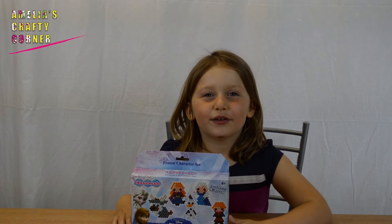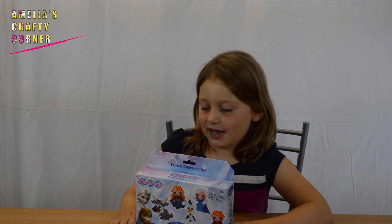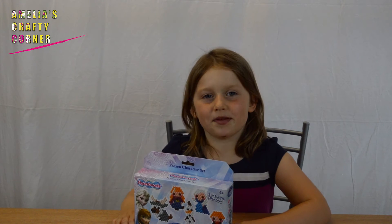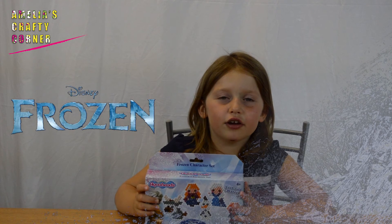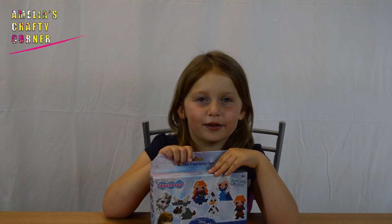Hi guys, welcome back to Amelia's Crafty Corner! Today we're going to be making this set from Aqua Beads — it's a Disney Frozen Aqua Beads set. Let's open it up and see what's inside.